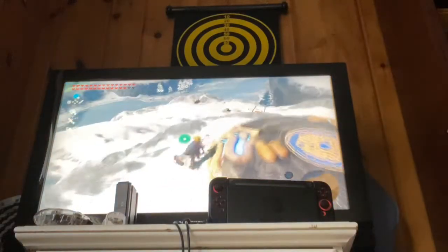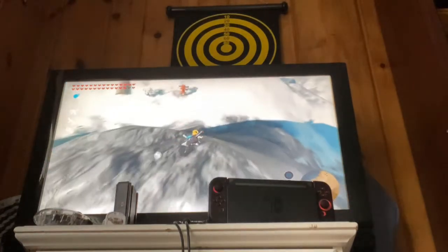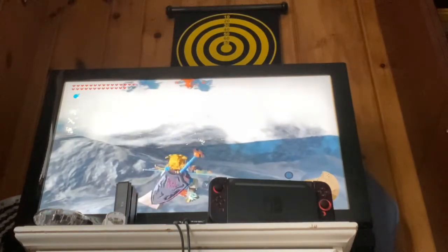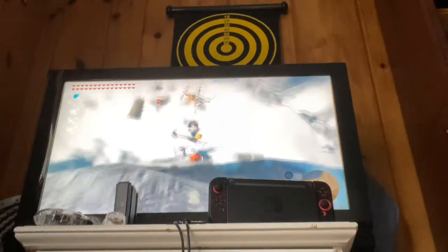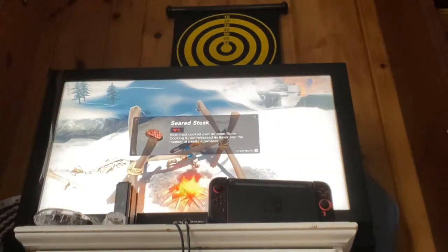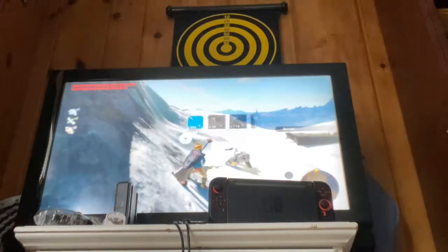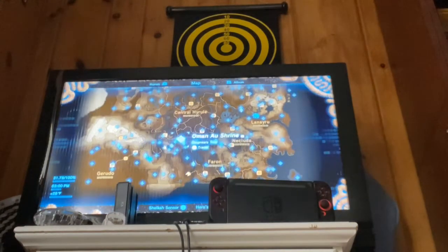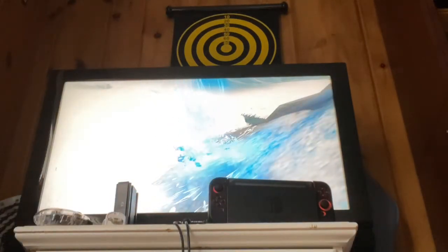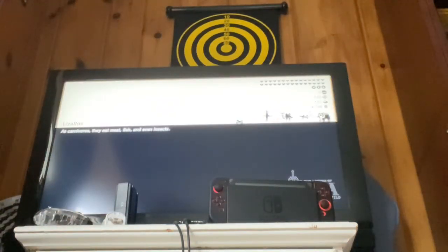I'll just move on to magnesis. Now, onto magnesis. Magnesis is pretty different compared to the others — it's very, very different, actually.